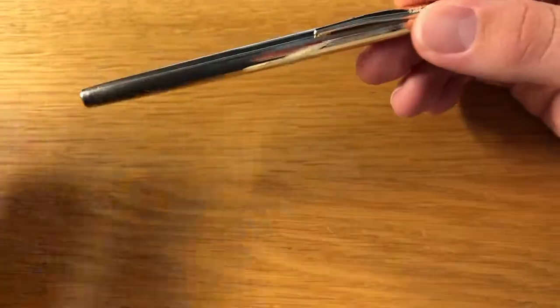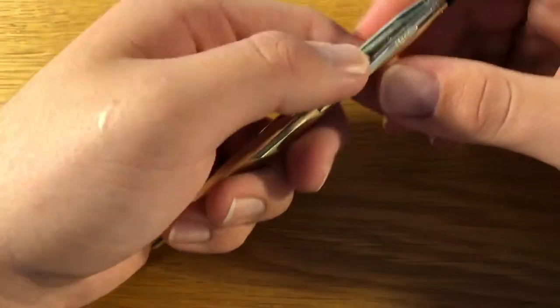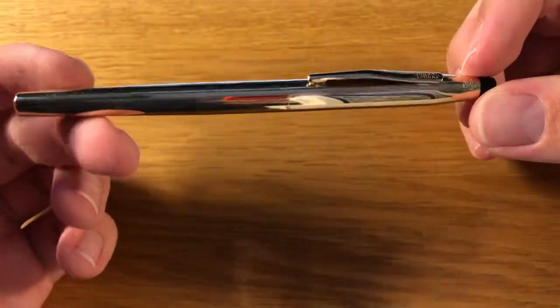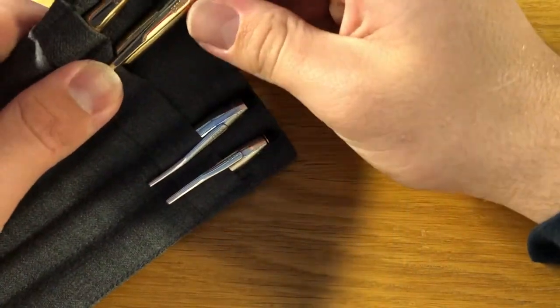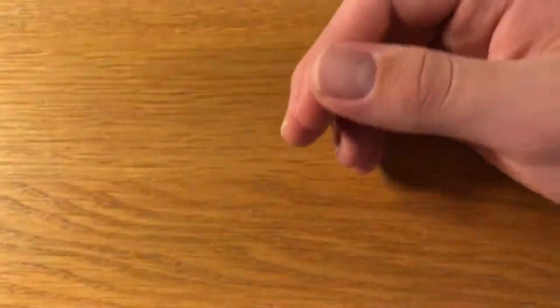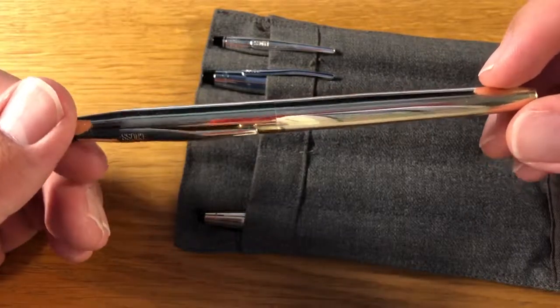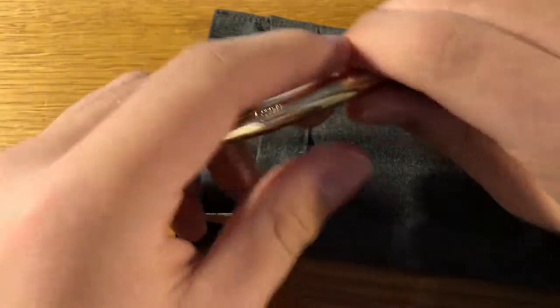She gave me a set of Parker pens that had a ballpoint and a mechanical pencil, but it was missing a third pen. I assumed there might be a fountain pen, so I asked if she had any other nice pens. She happened to have this one and the ballpoint version. I researched online whether they made a gold rollerball — they did, and it looks exactly the same — so I wasn't sure if it was a rollerball or a fountain pen.